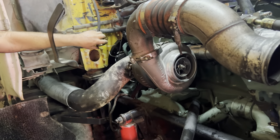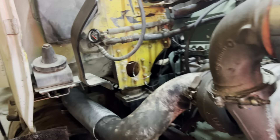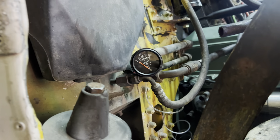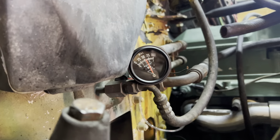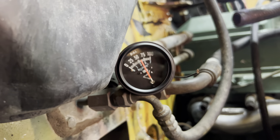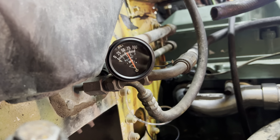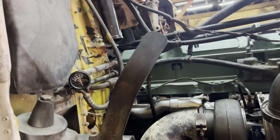We're going to check this oil pressure with a manual gauge because the factory gauge is showing different readings. Come on baby, give us some oil pressure. That is a smooth motor - let's rev it up a little bit.